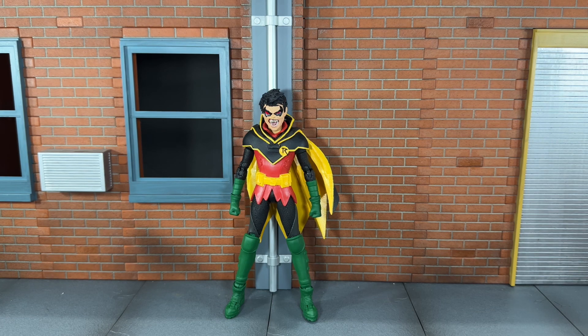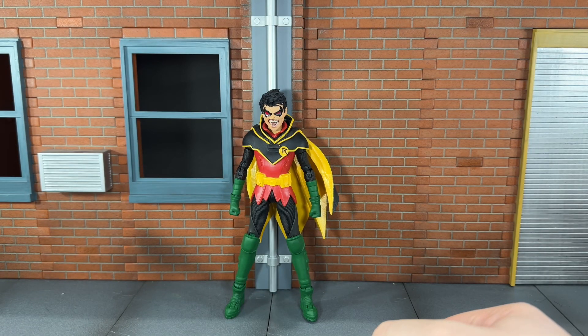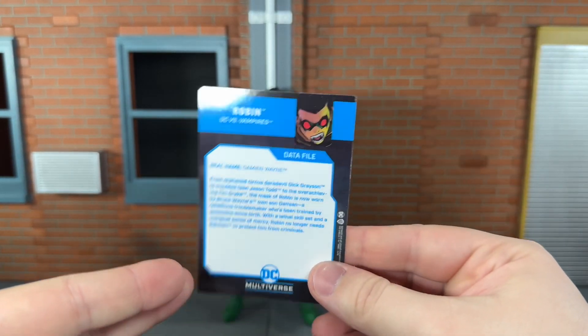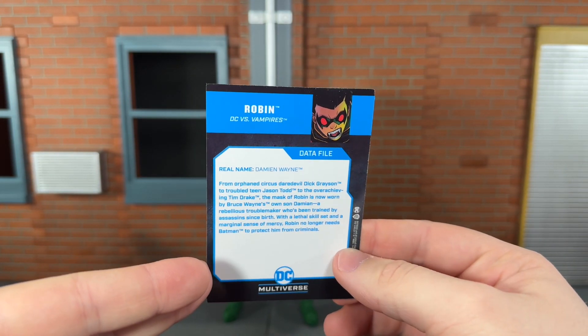Before we take a look at Robin, let's take a look at the accessories that he comes with. He comes with your standard DC Multiverse base, but he stands pretty well on his own so he doesn't really need it. You also get his data file — that's really just a generic bio for Damien.